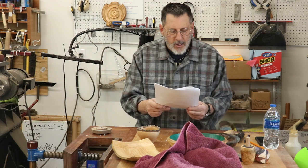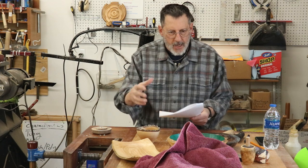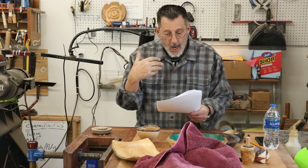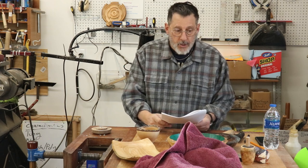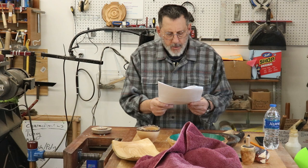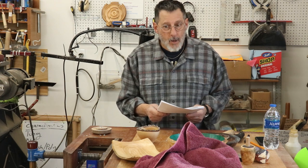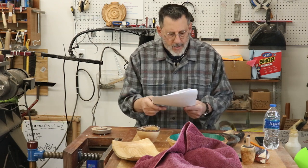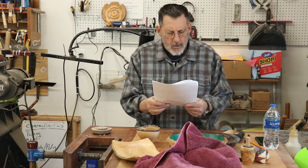David Walser pointed out that I misspoke when I implied wax wasn't flammable. I went and did some research and wax is flammable at about 400 degrees — so if you've got it on a hot plate, you could have an issue. David is right for calling me on that. It can catch fire, and we don't want a fire in our shop.